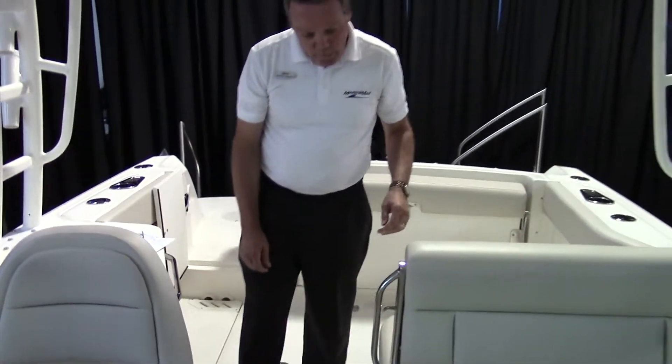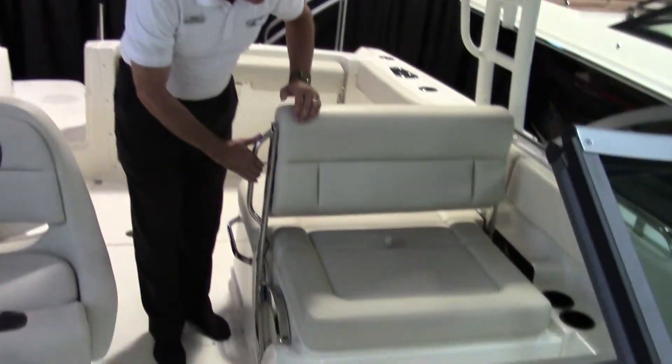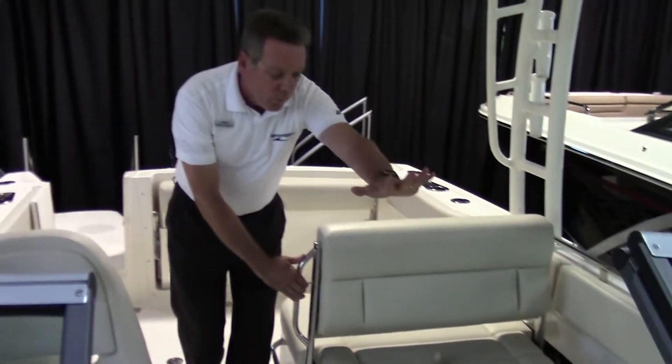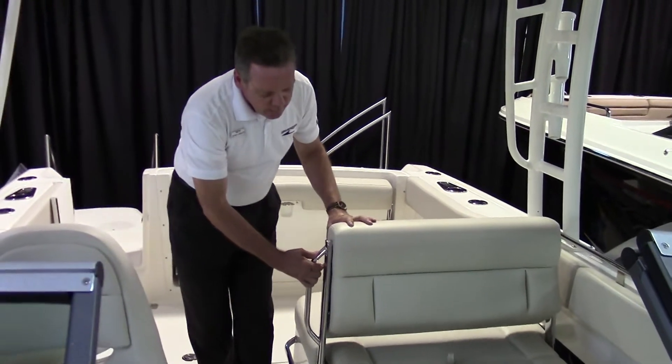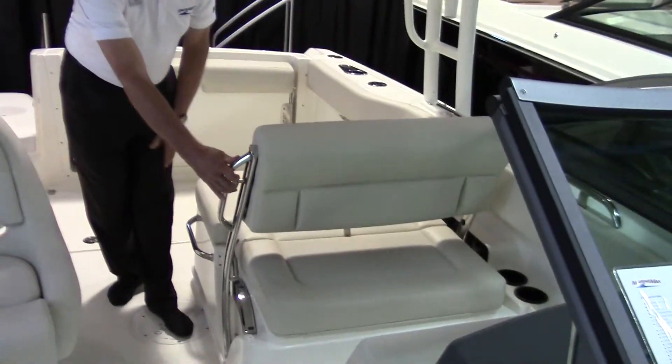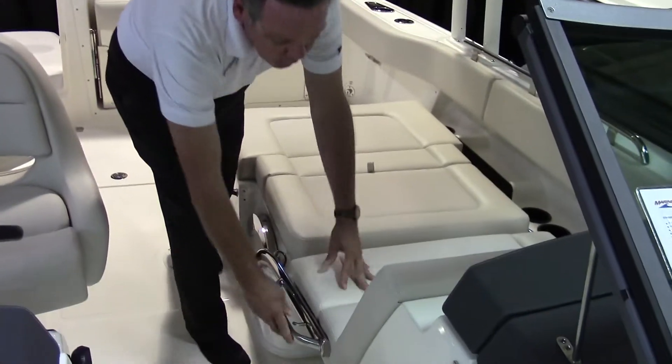As you move forward, you've got a seat here that people can sit facing forward or to the back. It's adjustable for reclining or for sunbathing.